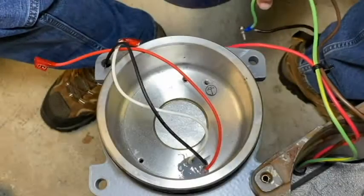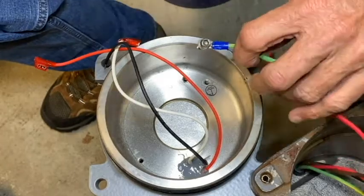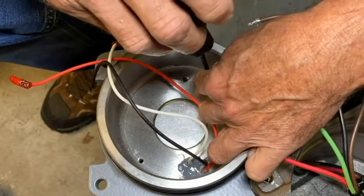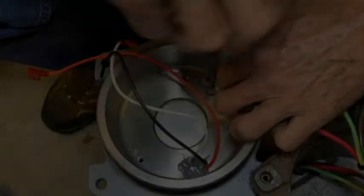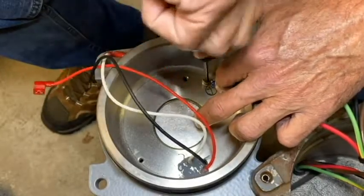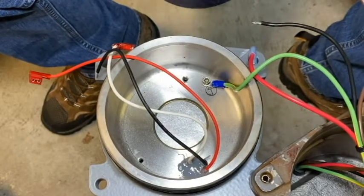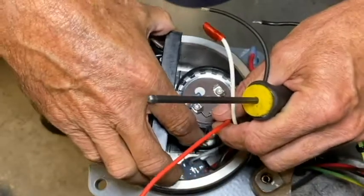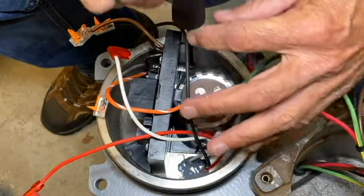Now that our wires have been prepped, before installing the new motor controller board assembly, I want to put this ground wire back in and screw it down to the chassis. Then we can go ahead and install the new motor controller board assembly using the same two screws from the old style control bracket — set the assembly in, screw it down, and secure it to the chassis.